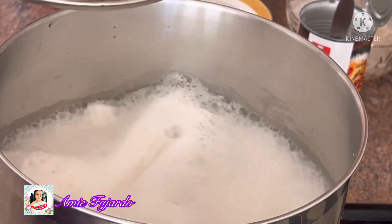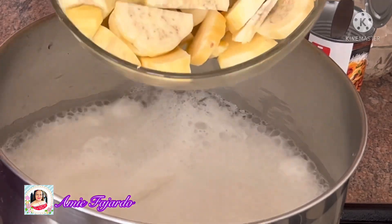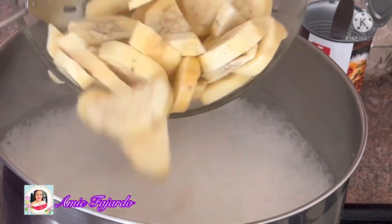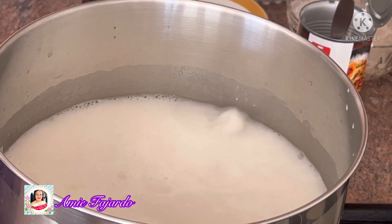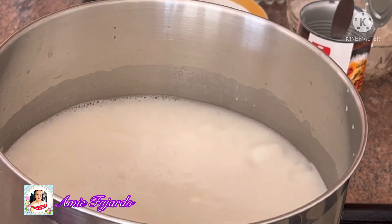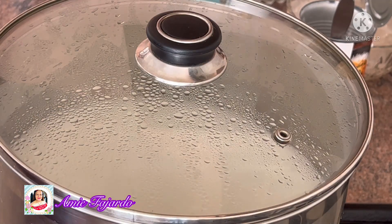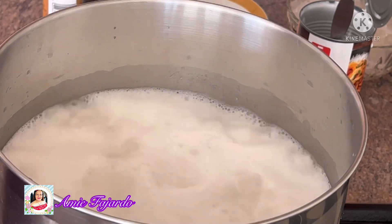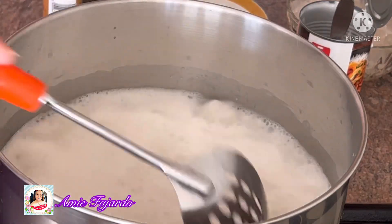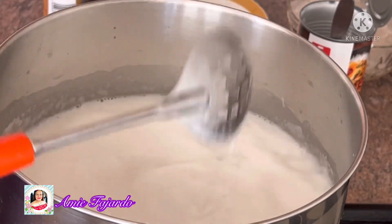When it's boiling you can add the kumara first, cover it and let it boil. Then when it's boiling you can add the sugar — one cup of sugar, or it depends on your taste. You can add some more or put it less. Stir it and then taste it to see if there's enough sugar for you.